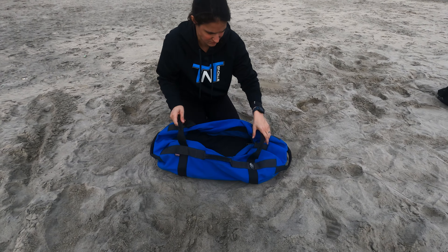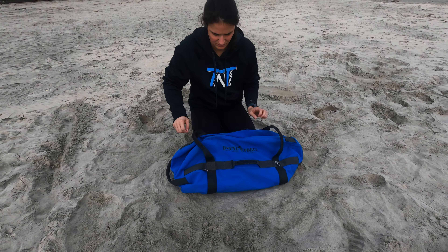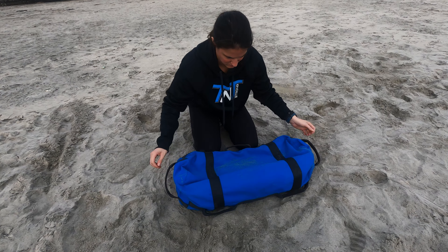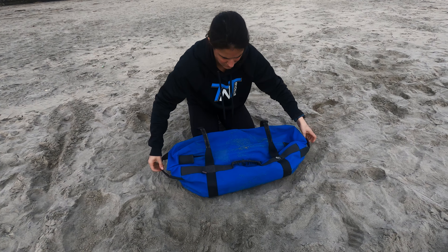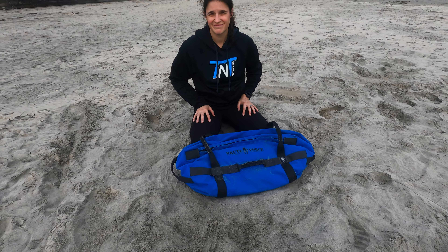One thing I really like about the GoRuck sandbag is that it comes in a big variety of colors. Our recommendation for this sandbag: if you have a commercial gym or you're buying a whole bunch and want a set color to match your brand — especially if you don't have to adjust the weight in and out a lot and just have 10 or 15 bags in a variety of weights — this is the one to buy because you can get it in cool colors.